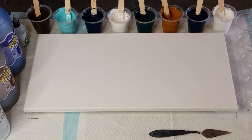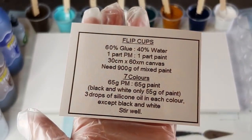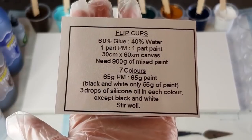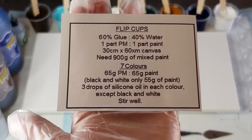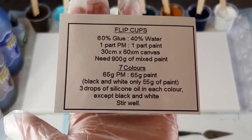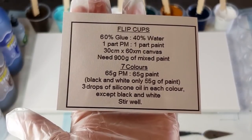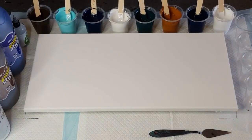I'll show you my little cheat sheet, as I call it. This is what I give my students when they come to my workshops — they each get a little card to take home. The canvas is 30cm by 60cm. We need 900 grams of mixed paint; just divide that by 30 and that'll give you the ounces. Glue 60%, water 40%, and one part pouring medium to one part paint.